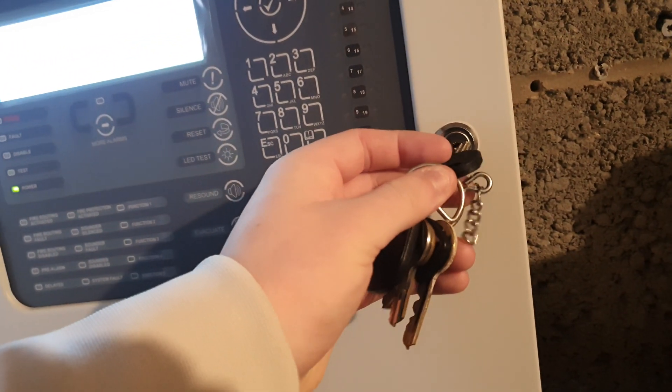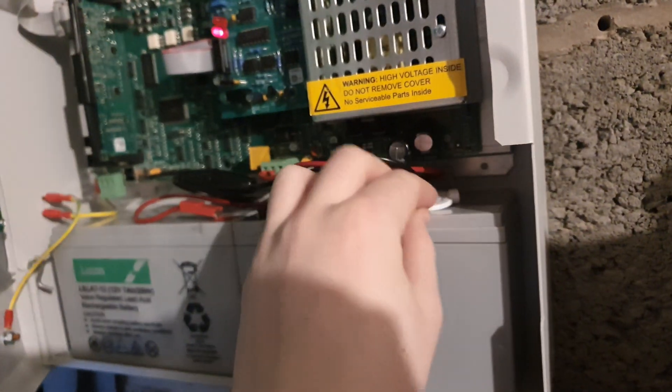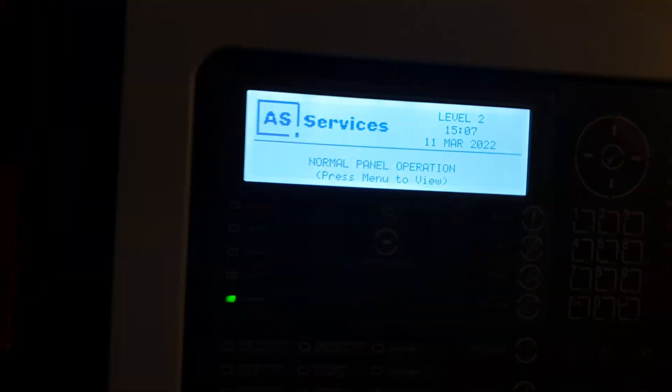Yeah, that'll be it for today's test. I've done a few things there just to show the system off, as I have not done a test yet at all.